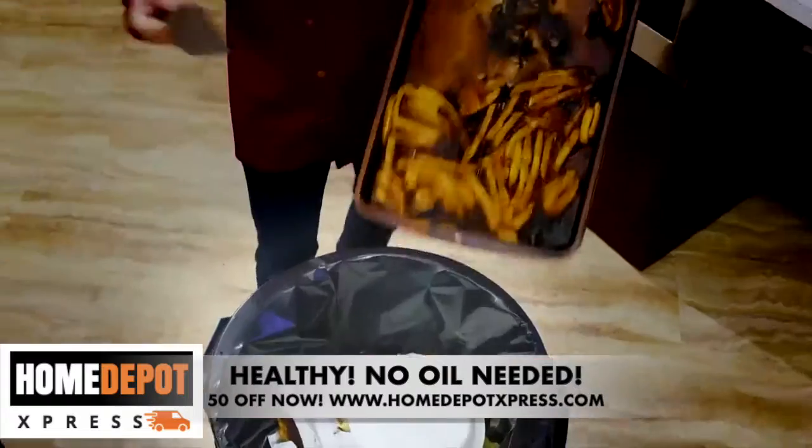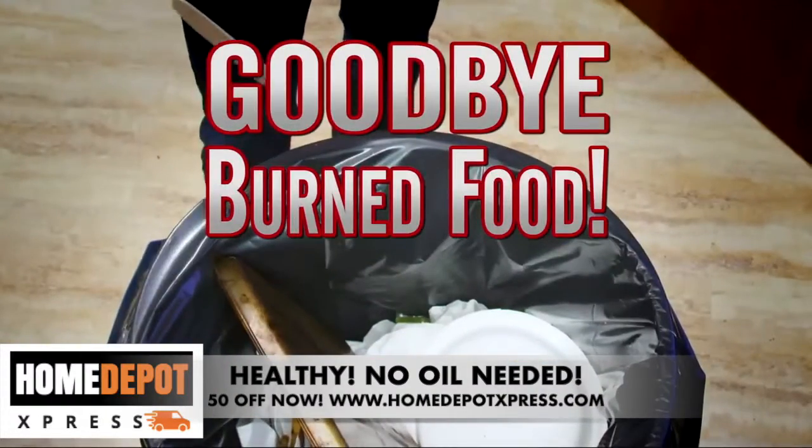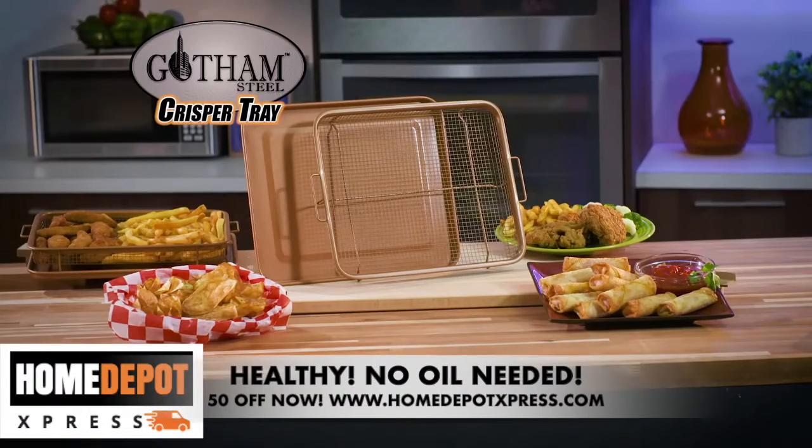So stop the sticking and say bye bye to burnt food. Get your Gotham Steel crisper tray with non-stick Ticerama surface today. Visit us at our website today.